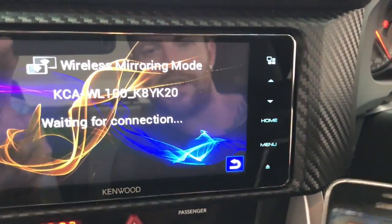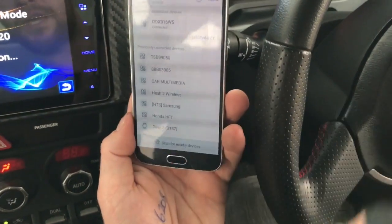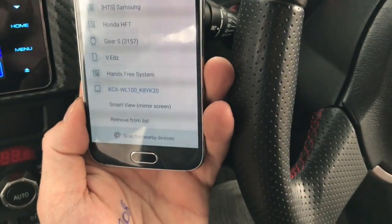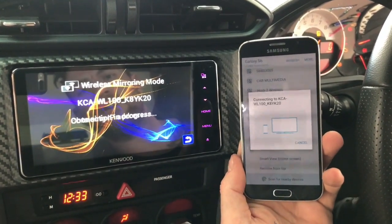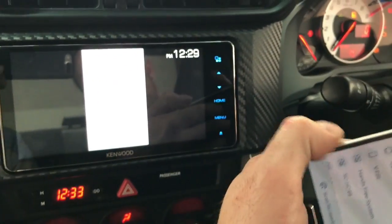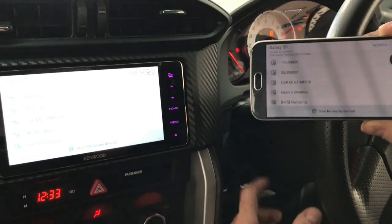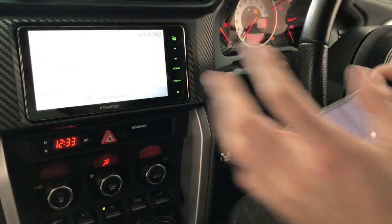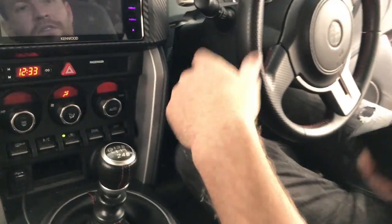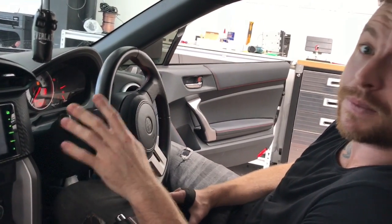Once the unit has reinitialized and restarted, it'll come back to the wireless mirroring screen. Android users go to Quick Connect settings and choose the dongle — it'll show as KCAW100 — then use Smart View to mirror your screen. It creates its own wireless IP address so you'll need to disconnect from other Wi-Fi. For Apple users, swipe up from the bottom of your screen and turn on AirPlay and it will do the same. That's how the mirroring works — a little fiddly to set up but easy to use once running. All the information and PDF step-by-step instructions will be on our website carboncastsystems.com.au.